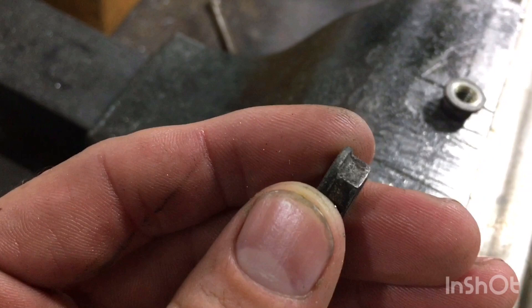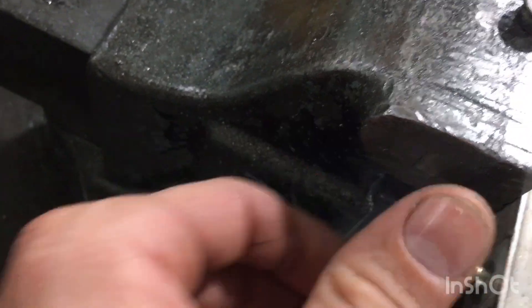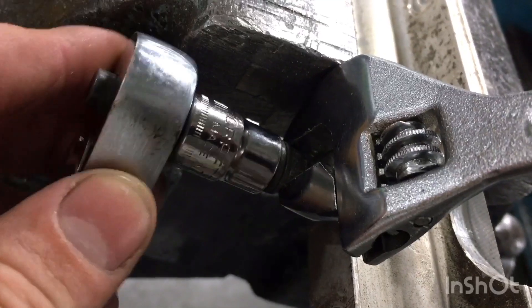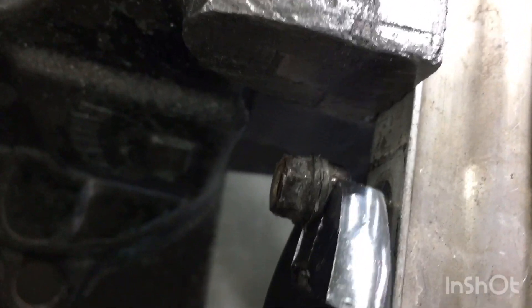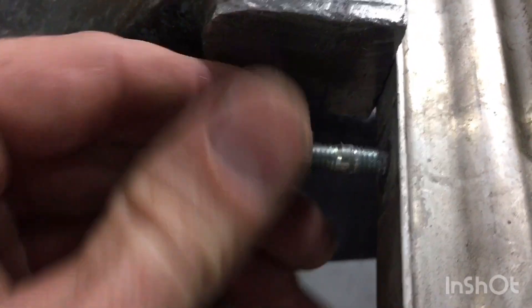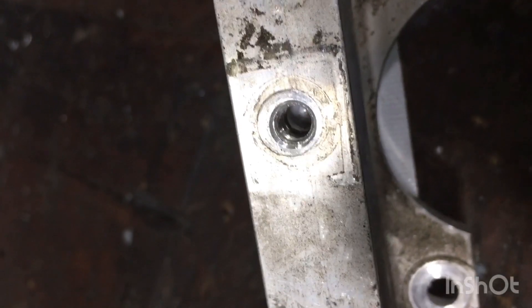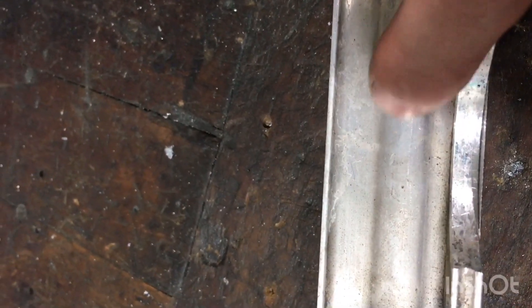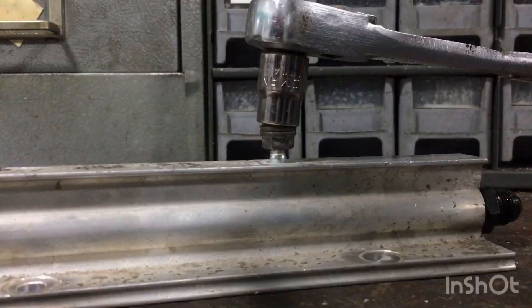Take the two 10mm nuts that hold down the fuel injector wires, thread one on, take the other one and run it up against the other one and lock them together. Now take the bottom nut and back it off so it backs the stud out. When you look down in here you can see it's not a through hole, so it's only threaded on that top half so it doesn't go into the fuel area.